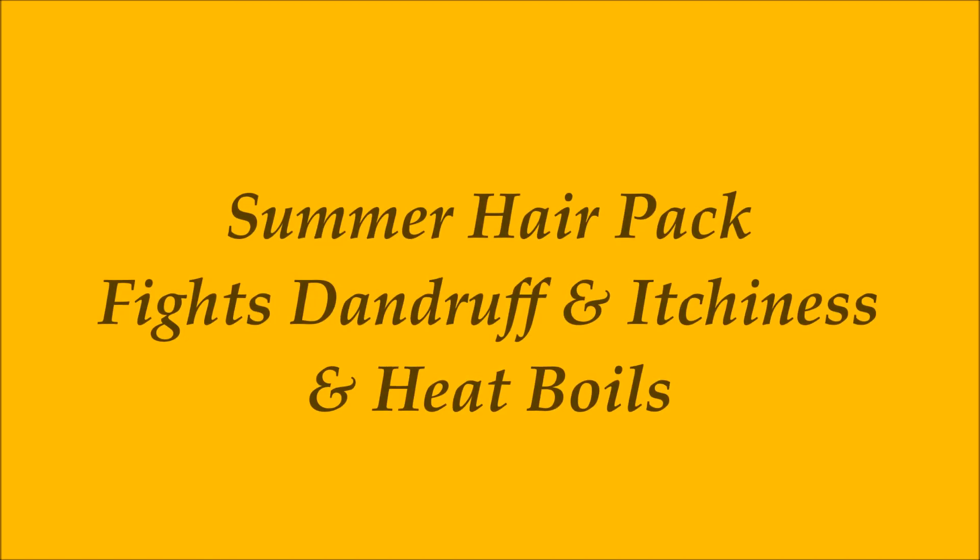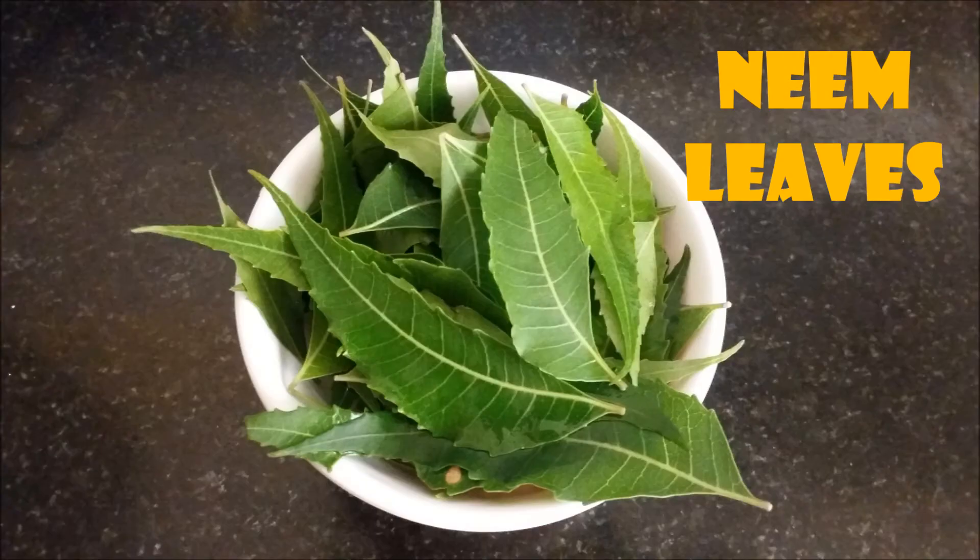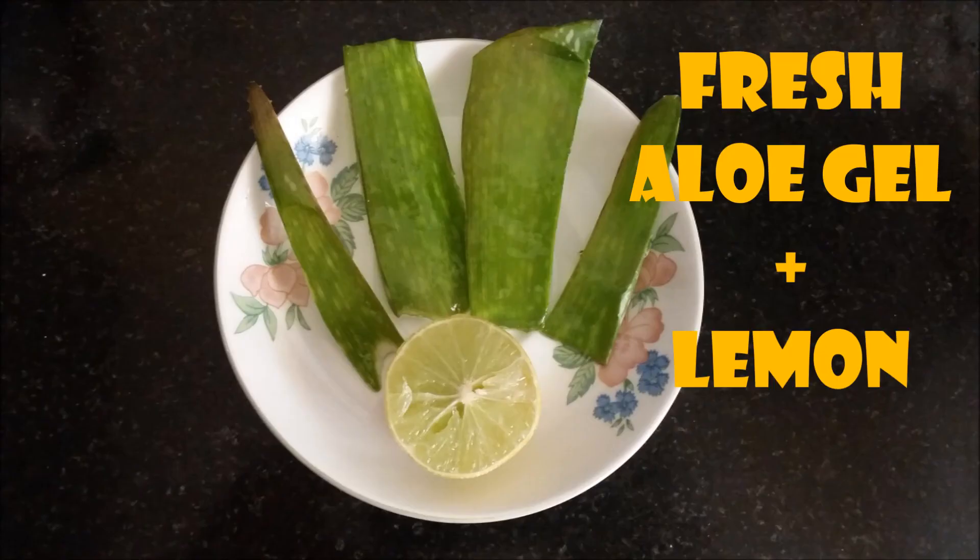This video is going to be a summer hair pack which can fight dandruff, itchiness, and heat boils. You will need one bowl of neem leaves, fresh aloe gel, and lemon — that's it, very simple. So let's get started.